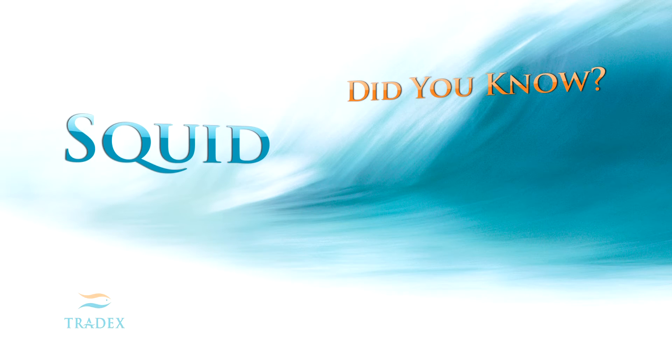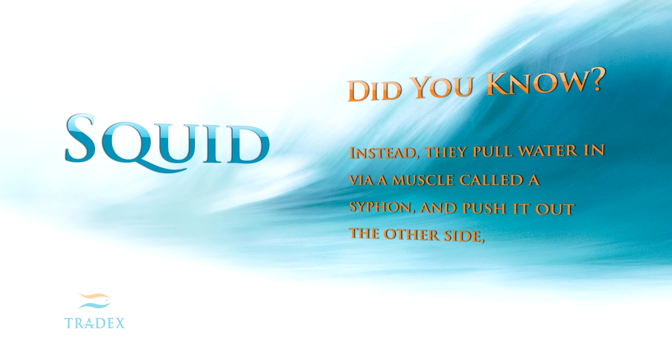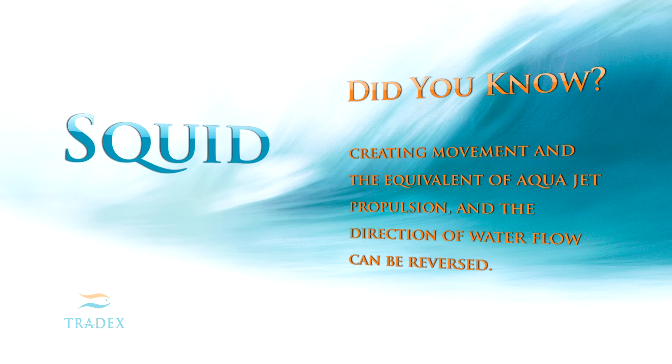Did you know? Squid propel themselves through the water without the use of fins. Instead, they pull water in via a muscle called a siphon and push it out the other side, creating movement and the equivalent of aqua jet propulsion. And the direction of the water flow can be reversed.